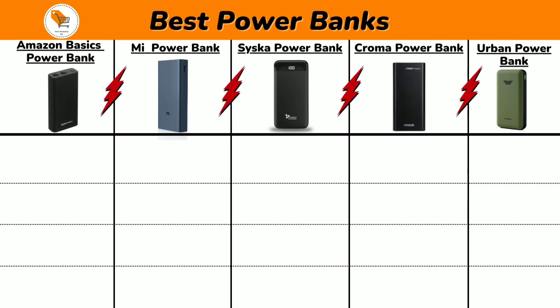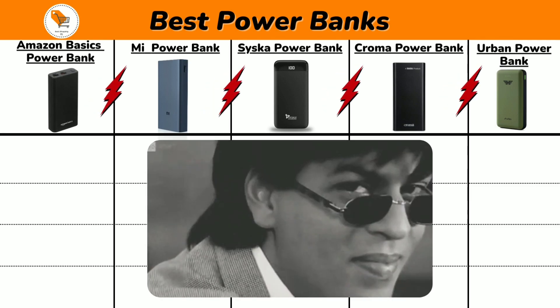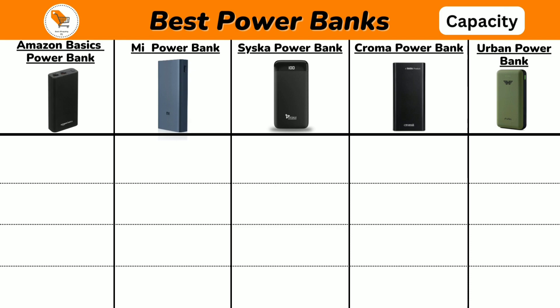Now let us compare all 5 power banks, and at the end of this video we suggest the best one for your daily routine, so watch till the end. Check the description to buy these power banks.